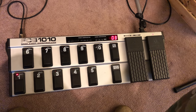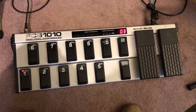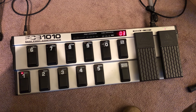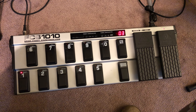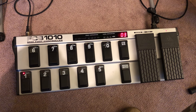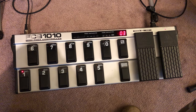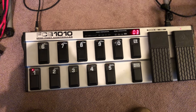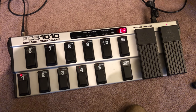Welcome back to more FCB 1010 and Axe FX 3 programming. Today I'm going to show you how to set up your wah pedal so that you don't have to hit an extra button. With the toe-up position you won't hear anything, and as soon as you push it down the wah will come on — it clicks on automatically, kind of like the Bad Horsie pedal.